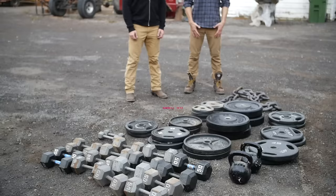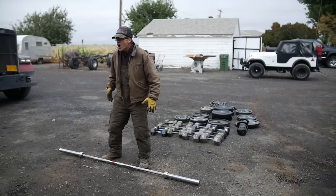Welcome to the Buff Dudes Barbell Test — the barbell bend. We're just using the standard one that you would find at any store or at home.